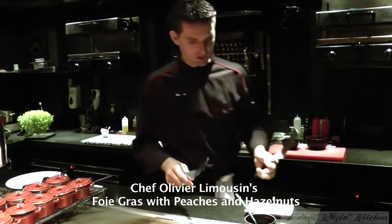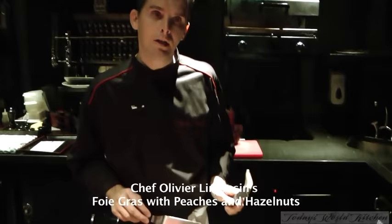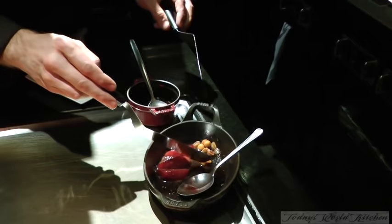For this dish, I will make a foie gras collet with some fish, nuts and some small raisins.